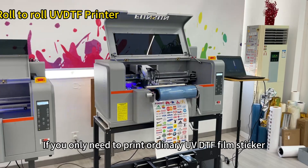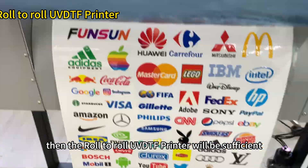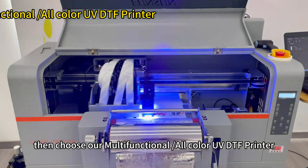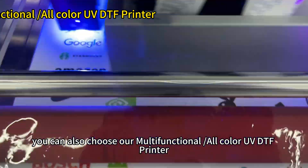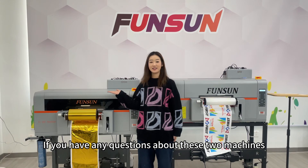For how to choose: if you only need to print ordinary UVDTF film stickers, then the roll-to-roll UVDTF printer will be sufficient. If you also need to print hot stamping gold and silver UVDTF film stickers, or if you have high requirements for printing speed, then choose our multifunctional, all-color UVDTF printer.